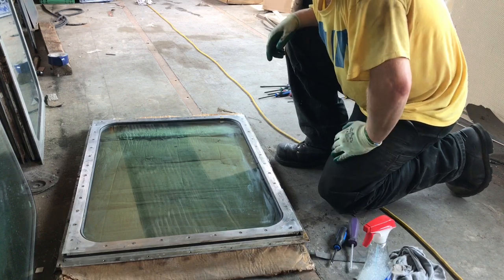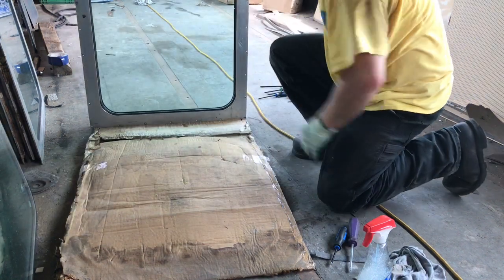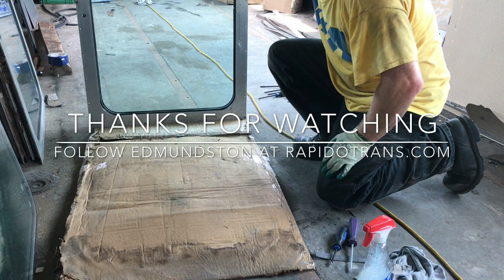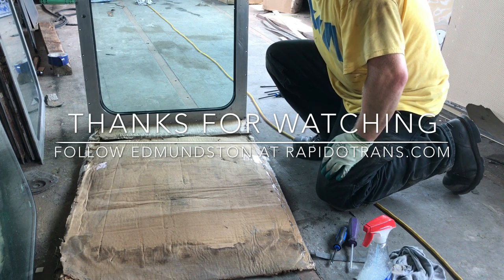And that's all 44 screws in place. So there's your window back in — we'll just give it a bit of a cleanup and install it. Easy peasy, thanks for watching.